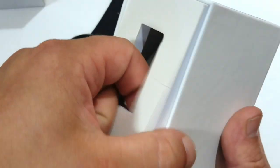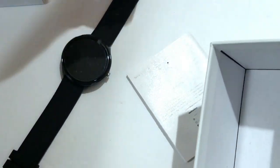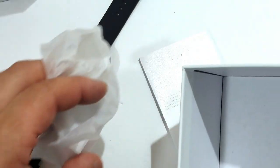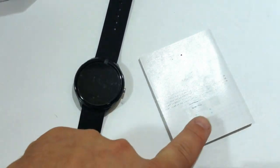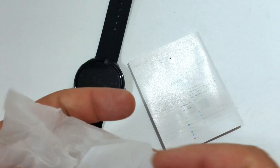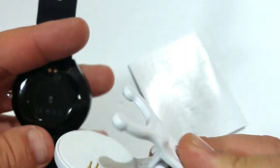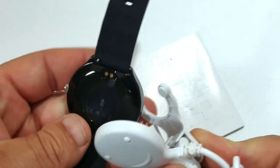Let's open the box. Okay, so it comes with the watch and the instructions. Here's the charger — the charger just goes like these two prongs will meet up with this and connect there.